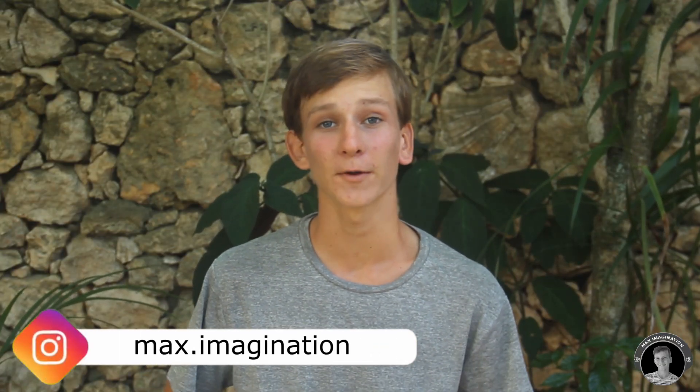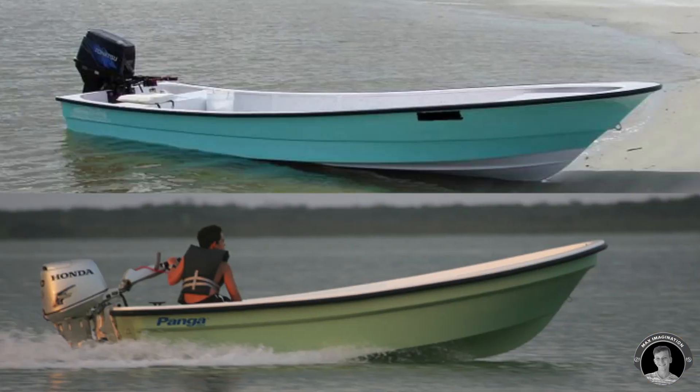What's up guys, it's Max here. In this video I'm excited to show you how to make your very own model scale panga boat engine, or outboard motor, for your next RC boat project. This is my own idea of making a miniaturized model scale panga boat, taking a bit of inspiration from the full scale panga boats I've seen in real life. Many of you have already seen these outboard motors, but for those who haven't —